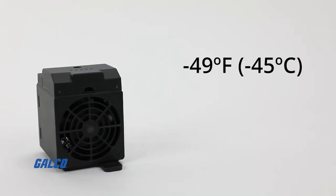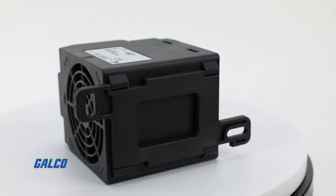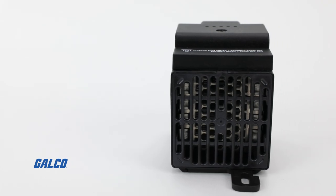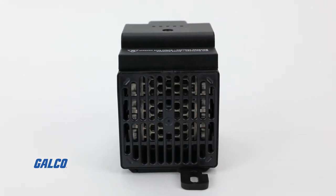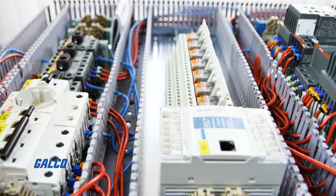Able to operate in temperatures as low as negative 49 degrees Fahrenheit and as high as 258 degrees Fahrenheit, the heating power of the CS028 series automatically adjusts to the ambient temperature of the enclosure, ensuring a consistent and safe temperature, keeping your components operational and free from moisture.